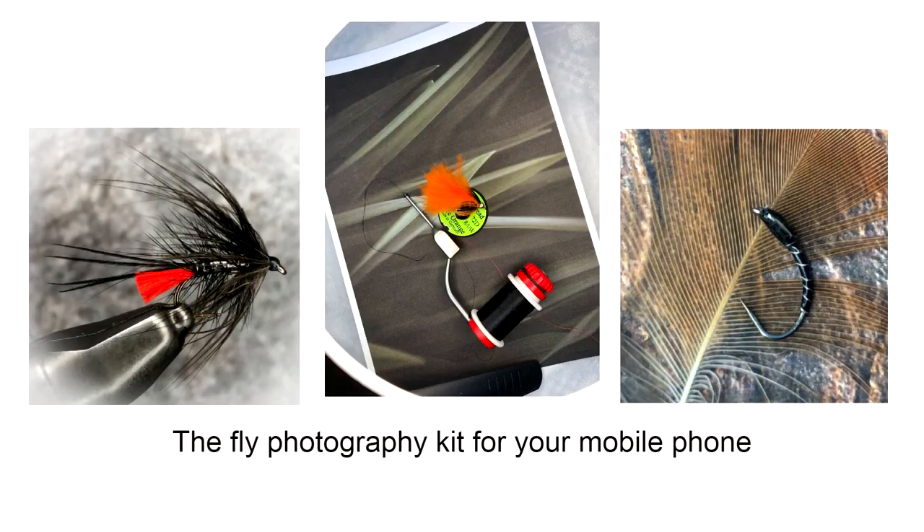Welcome to the fly tying photography kit tutorial — the easy way to get the most out of your mobile phone's camera.